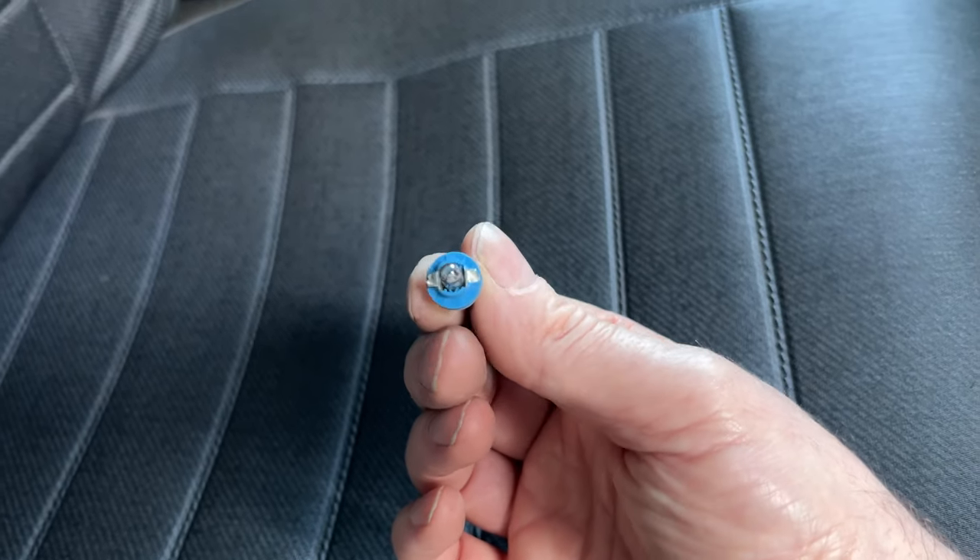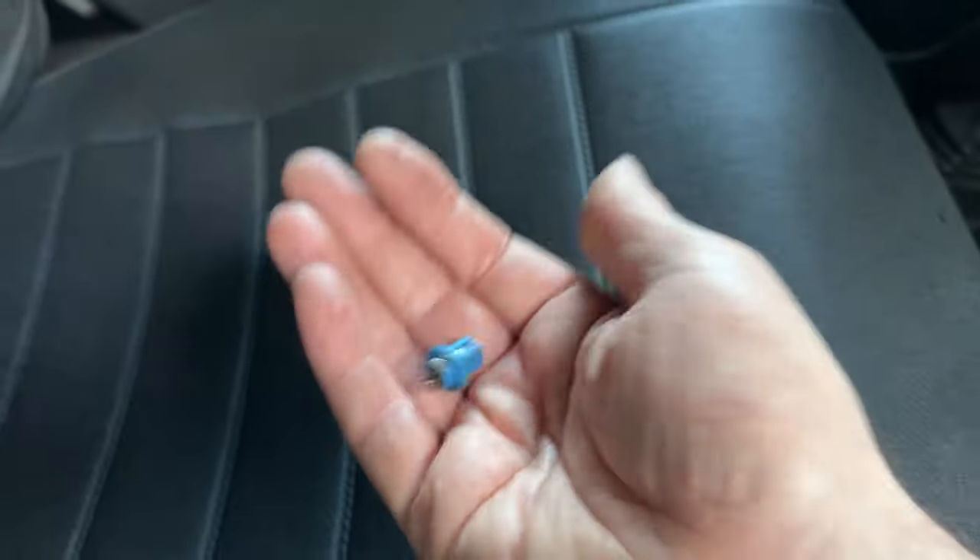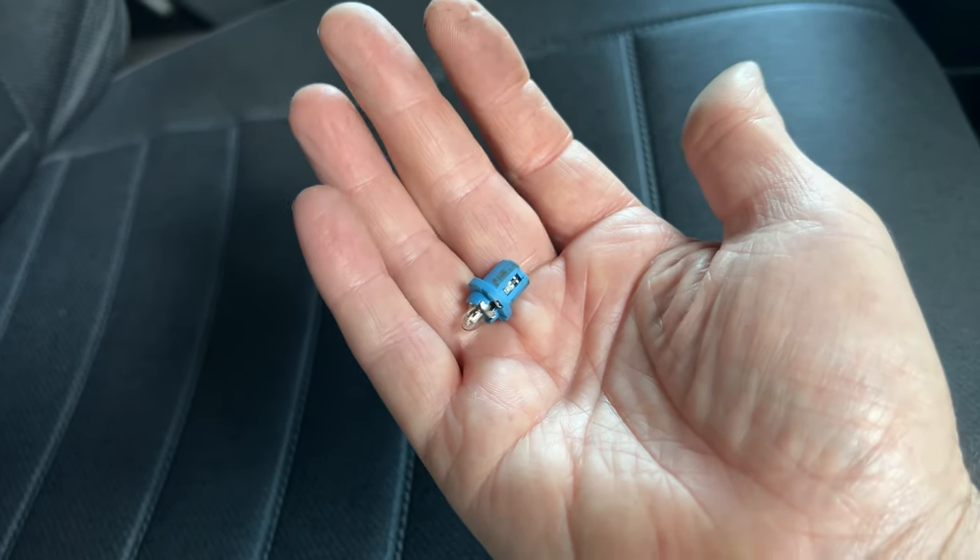But yeah, there you go — successful fix. Half an hour's work, six screws, and I'm ready for winter. Anyway, thanks for watching Mike Makes It.